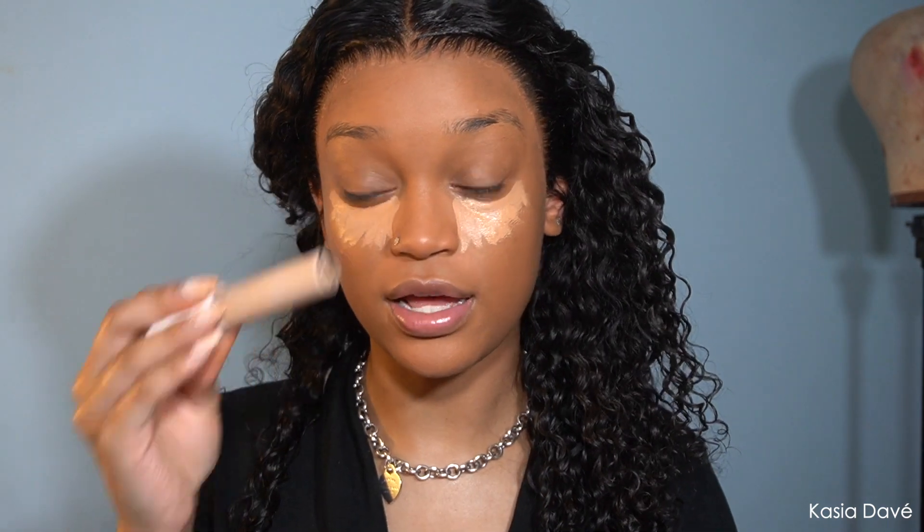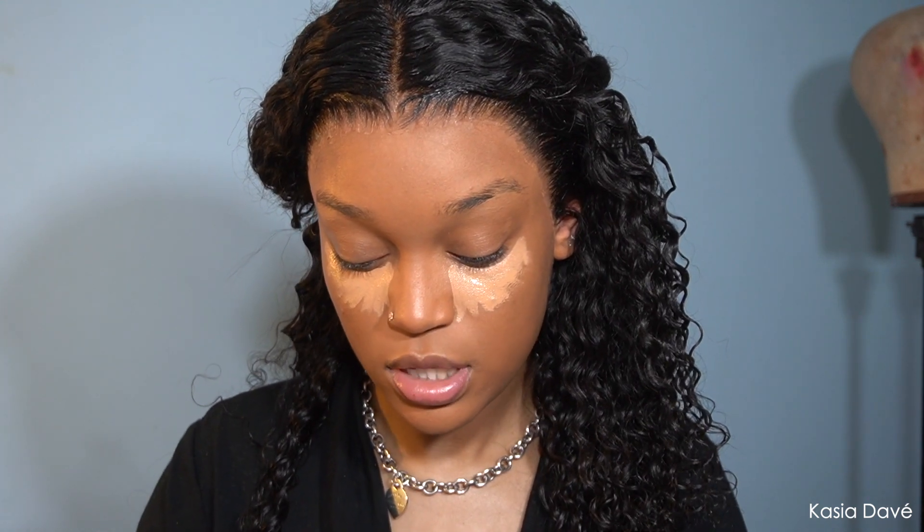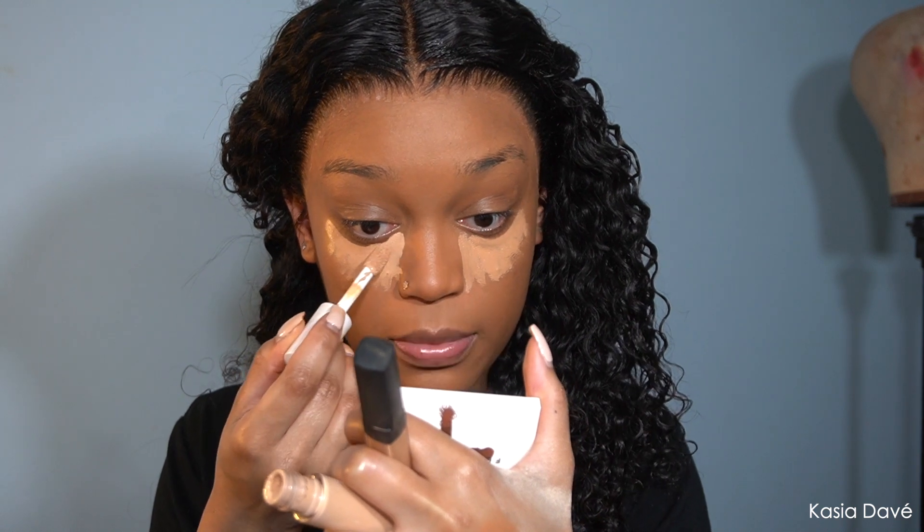This is the NARS Radiant Creamy Concealer in Medium Dark 1.5. I'm also going to take this elf Hydrating Camo Concealer in Medium Beige — it's a bit lighter — and pop that light right on the inner corner on top of my NARS. Sometimes I double up concealer, but I've never done this particular combo before, so I'm just giving disclaimers.